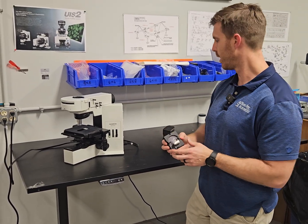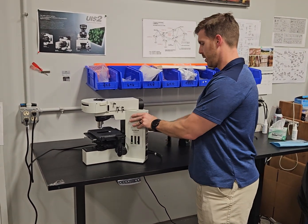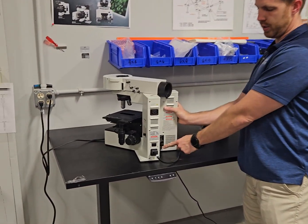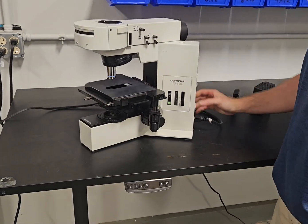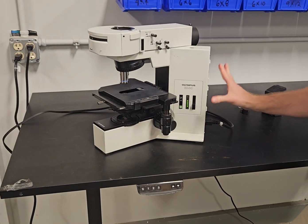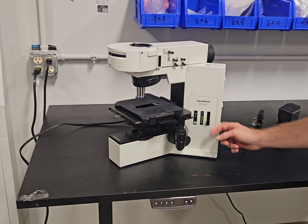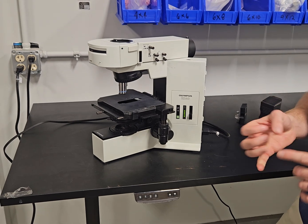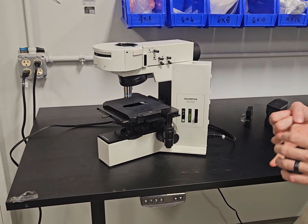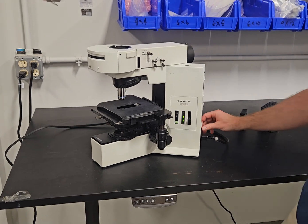It's a six volt, 30 watt bulb. So there are a couple of things you need to know. If there's no socket or no lamp house in the scope, or it's bad, when you turn it on — if the microscope's getting power — and you see it's all the way illuminated and you cannot change it at all, that tells you three things: your bulb's bad, your socket's bad, or you don't have either one plugged in.